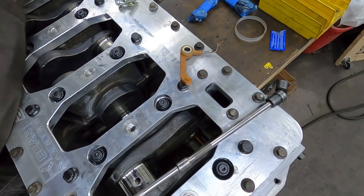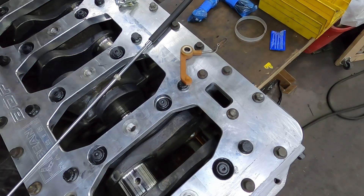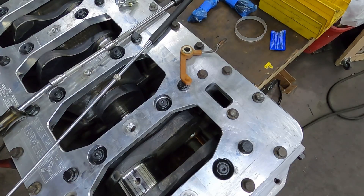I'm not gonna bore you guys watching me put all these in — you do one, you've basically seen them all. I'll cut it off here for now. Next week we're gonna get the pistons in it, the camshaft — the stage four camshaft we're putting in it. I can't put the front gear train on yet, but we'll be doing a bunch of work on this next week.